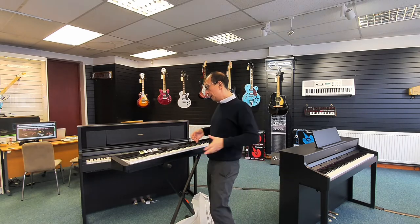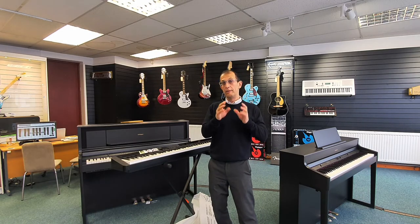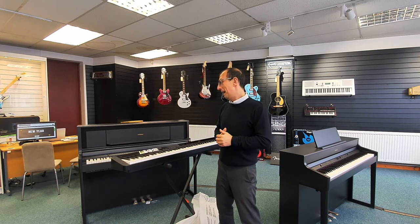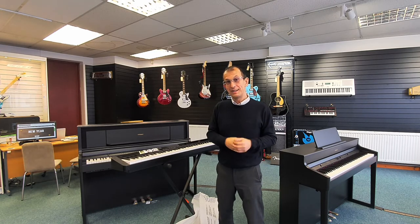So that's the unboxing — Casio PXS 1100. Do check the other videos; there will be very shortly a video of yours truly doing a quick demo on it, just to let you know how it sounds and tell you a bit more about it. My name's Barry at Rivers Music. I hope you enjoyed this video — my first unboxing on film. Until next time, I'll see you later. Ta-ra!